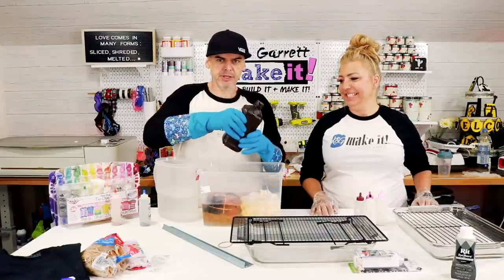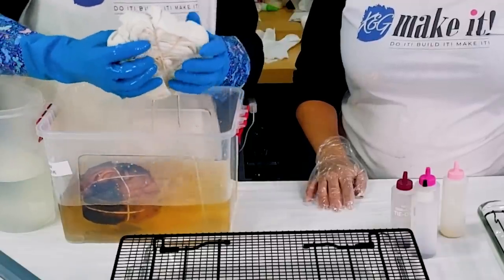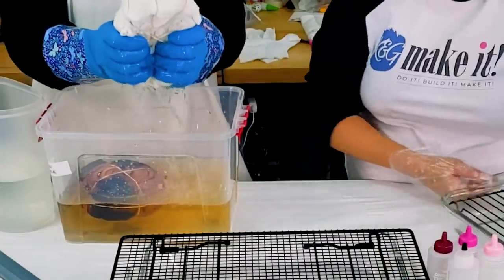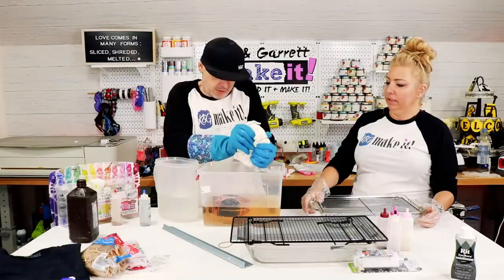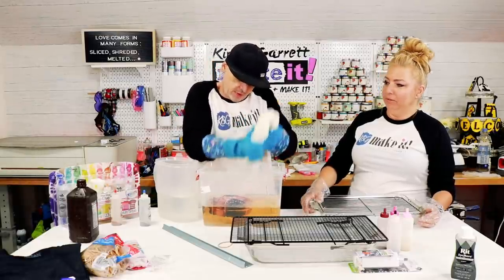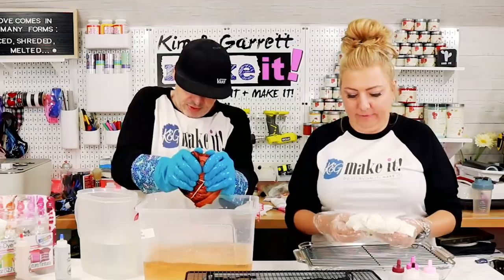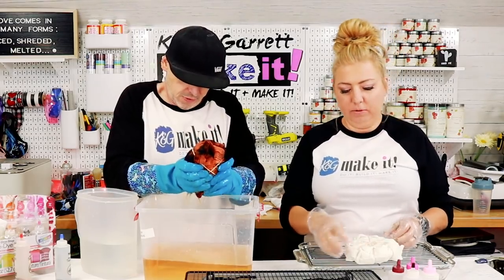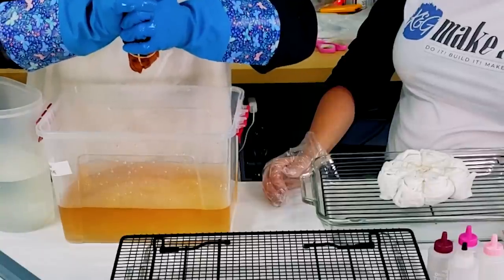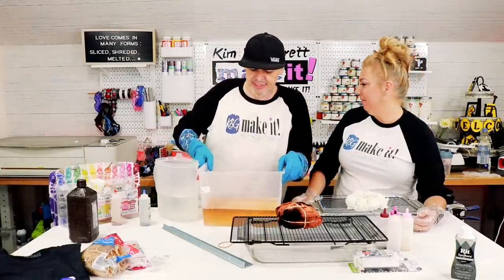20 minutes later. It's been 20 minutes — let's take these out and see what we got. Water's a little brown, a little orange. Hope it didn't make the same shirt orange. We'll squeeze these out. Just give them a good wringing — don't undo your rubber bands. Keep those rubber bands intact. Look how orange that water is! Yeah, it didn't come out on your shirt though, so you've got that going for you.